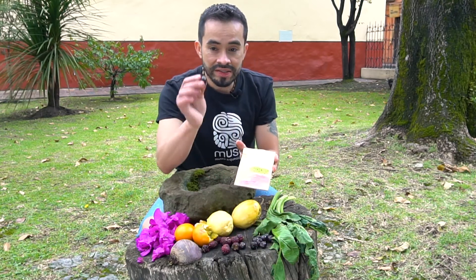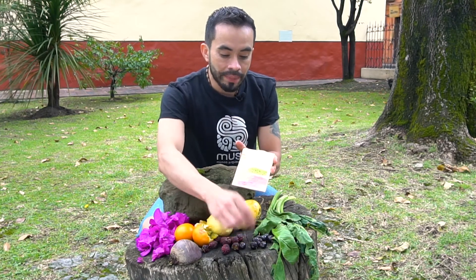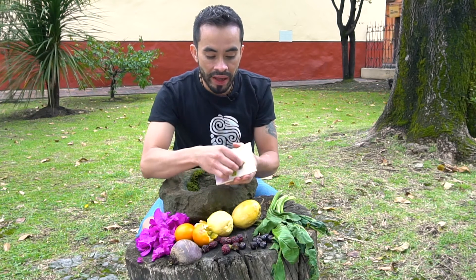Tenemos también cerezas, donde no es tanto la pulpa sino la piel, lo que recubre la piel de la cereza, lo que nos va a dar el color.